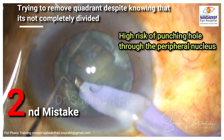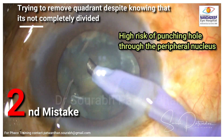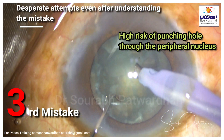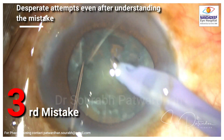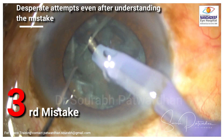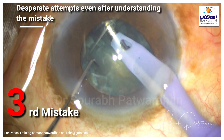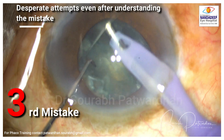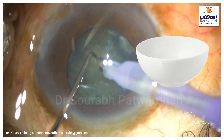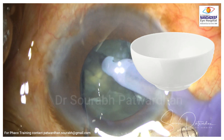You can see how I am trying to take out the nucleus from the bag. There is a high risk of punching a hole because I am trying to lift it up from the periphery, and if I use the phaco power by mistake I might just punch a hole into that. Now I am getting desperate, trying to take this nucleus out from different places, rotating the nucleus, and ultimately I am creating a bowl.